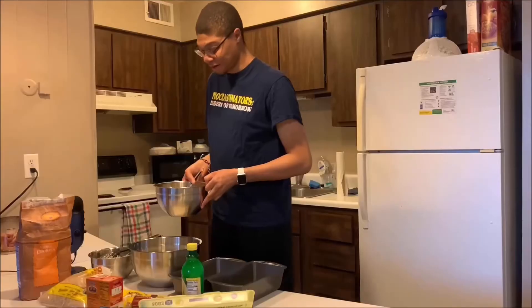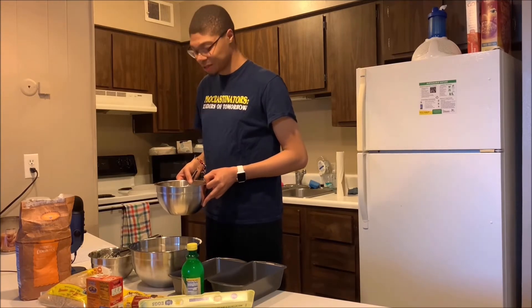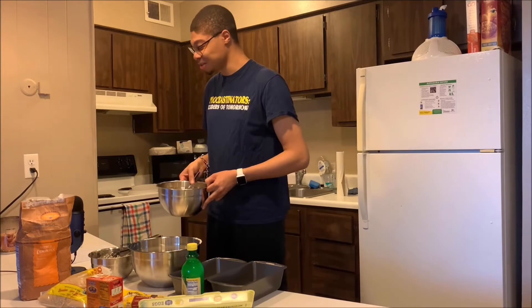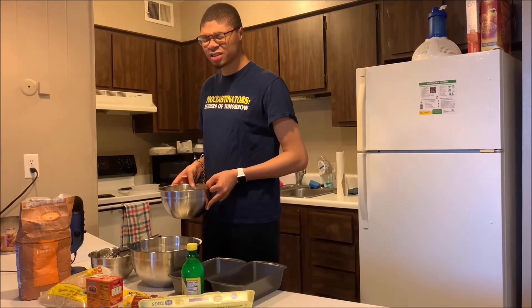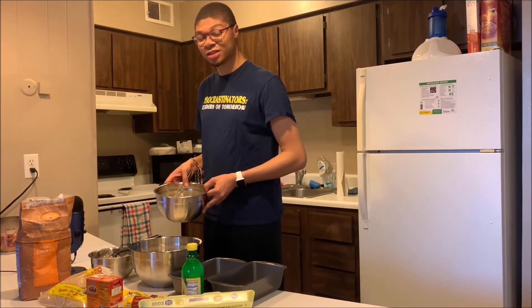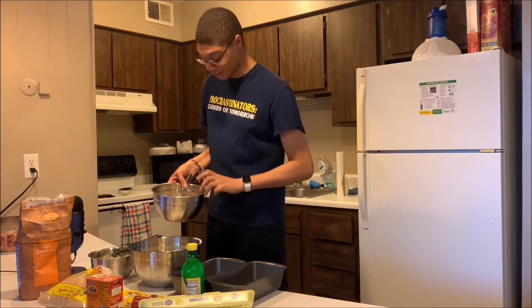This is the part where I'm kind of confused. I know I'm supposed to combine the wet and the dry mixture, but I forget which one I'm pouring into which, because I'm supposed to stir slowly and only do bits at a time. I feel like it's smart to put the wet mixture into the dry mixture, but that's just me. So if this turns out horribly wrong, I'm only going to blame it on this moment - nothing else that I did.